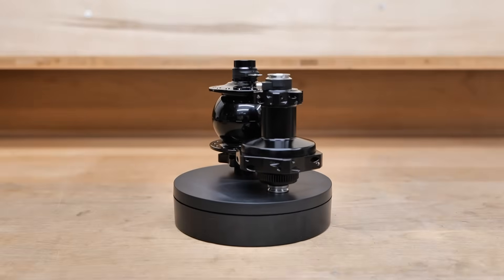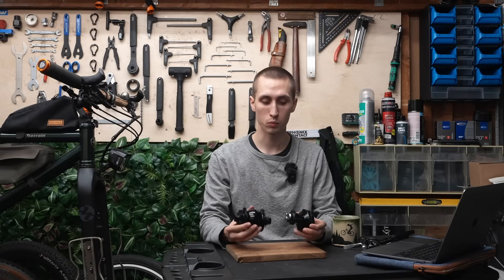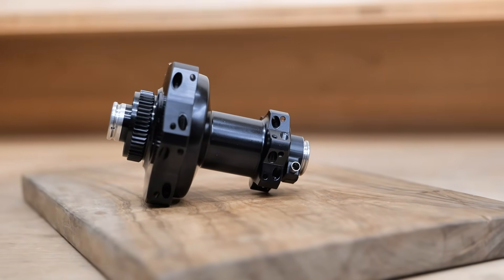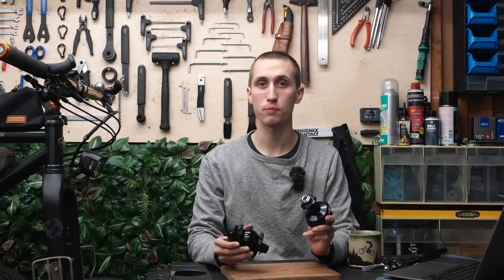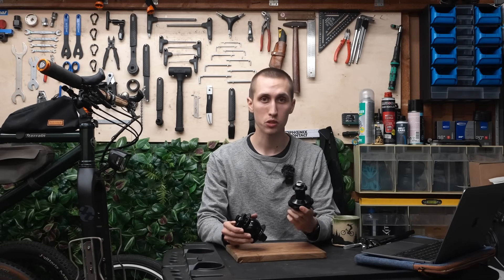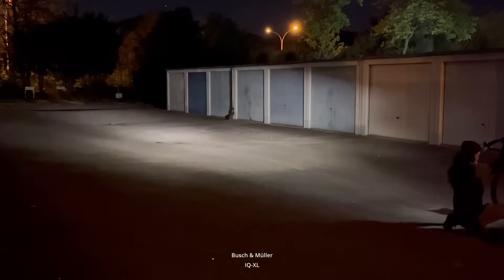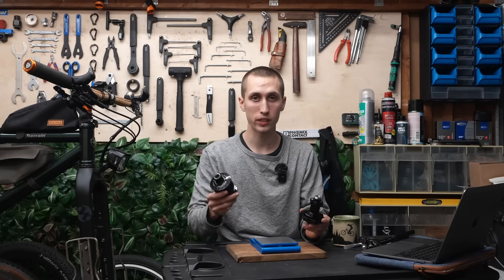How does the new 29S compare to the famous 28? The new one is a lot sleeker and less bulky. You can use straight pull spokes. The 29S offers about 20% more power, which will charge your devices quicker, and if you have a light with a high beam, the light will stop flickering at lower speeds. The 29S is also lighter than the 28 version.